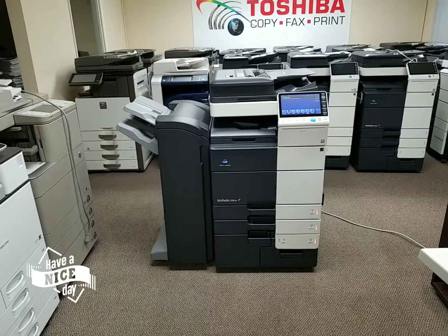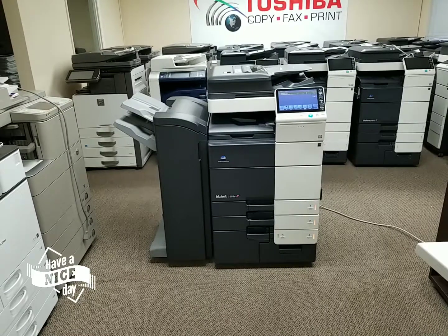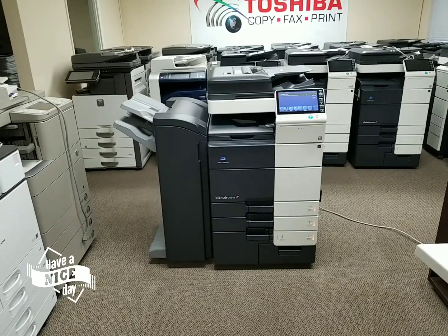It's a Konica Minolta Bizhub C654E. It copies and prints at 65 pages per minute in black and white and 60 pages per minute in color.